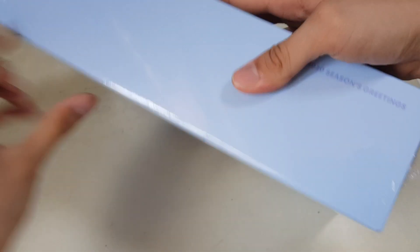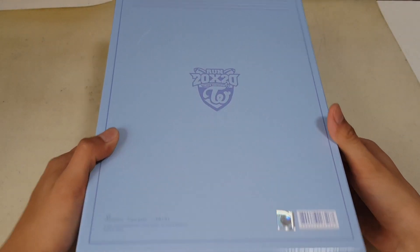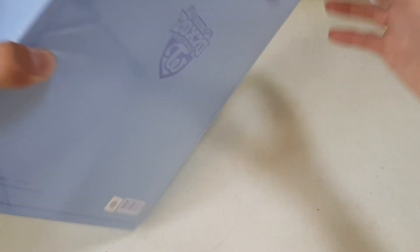It's the thickest Season Greetings so far. You can see it's super thick. 2020 Season Greetings. This is the back. Very nice. Let's see anything on the sides — nothing.